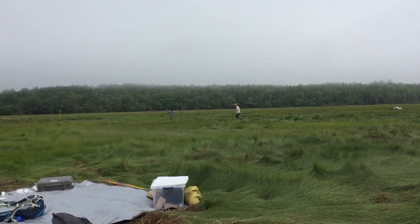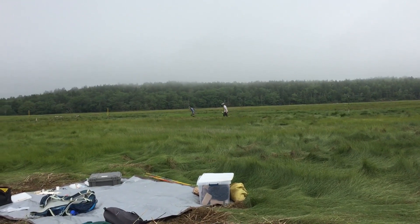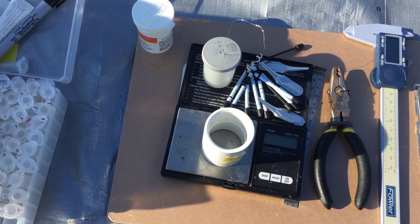Our banding station has all the tools needed to process a bird. These tools include calipers, bands, banding pliers, a wing cord ruler, and various buffers for our fecal and blood samples.